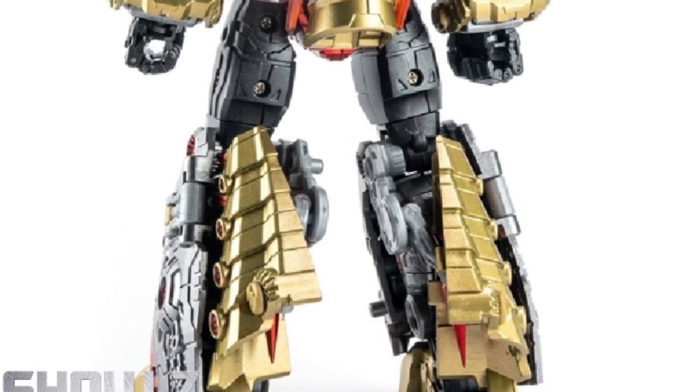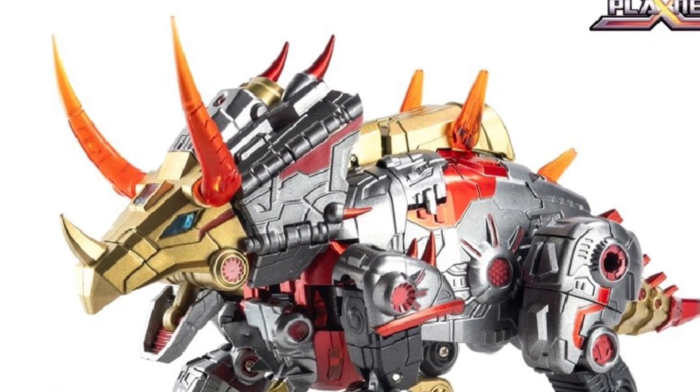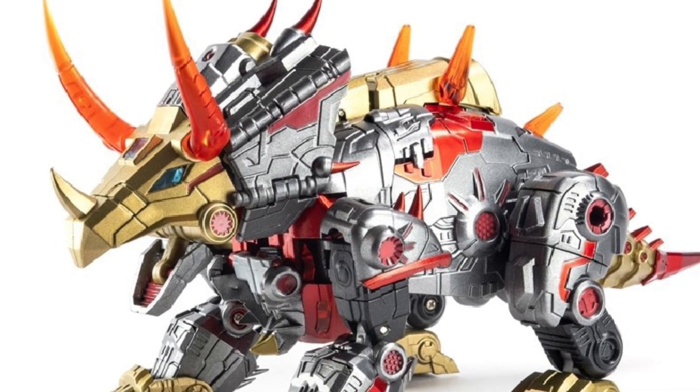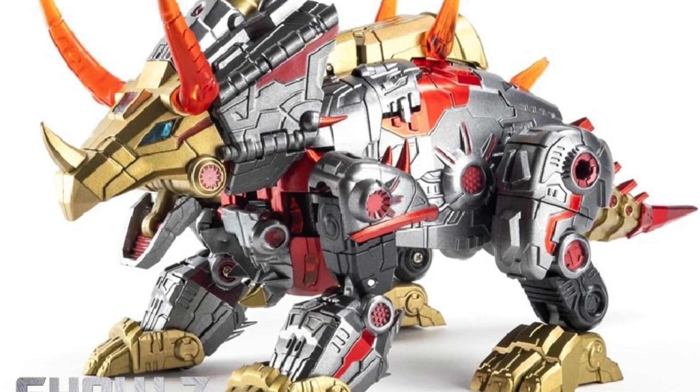I'm still not really crazy about this one. He looks good in DinoBot mode, but his face sculpt blends in too much with his body. There's just not enough contrast of colors. I think they could have done a better job.